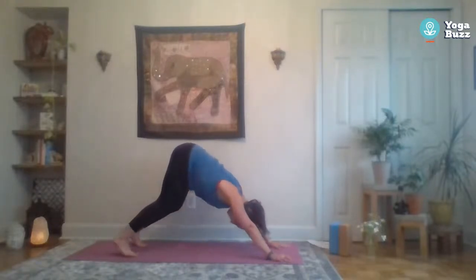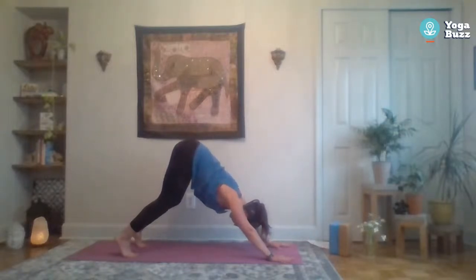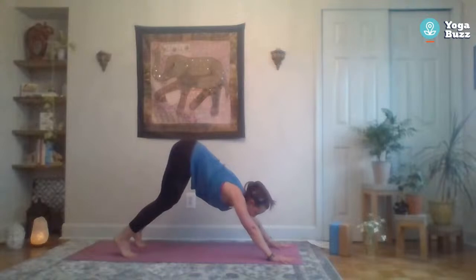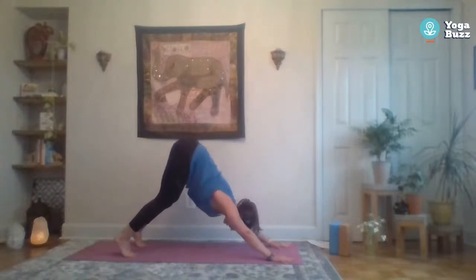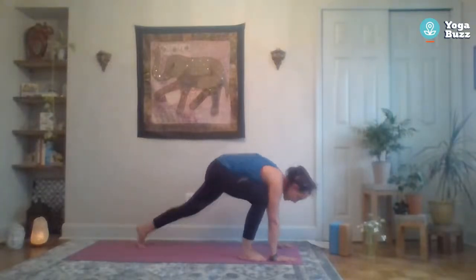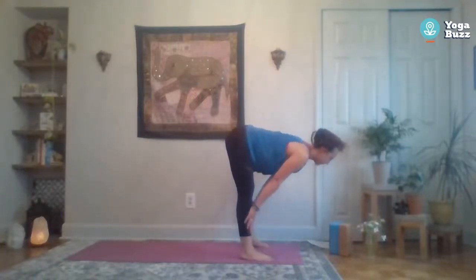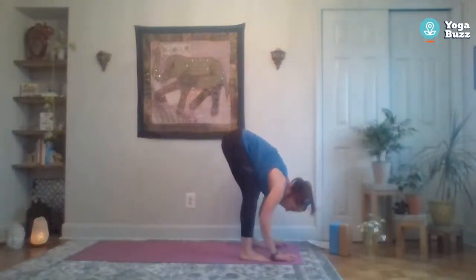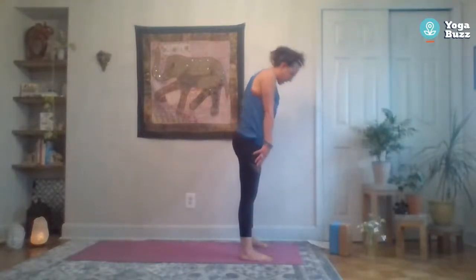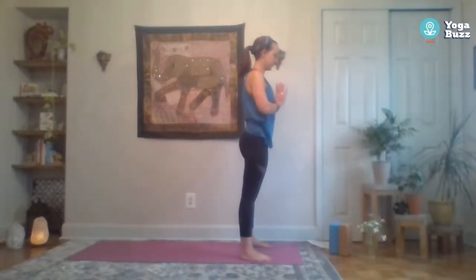Stay in down dog for a few breaths. Maybe think of reaching those hips a little higher, really press your hands into the mat, fingers spread wide. Then start to look forward and walk the feet back behind the hands, fold forward. Inhale halfway lift, exhale to fold. Big inhale, come back up, reach up, exhale heart center.